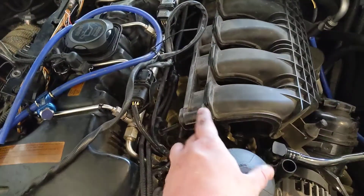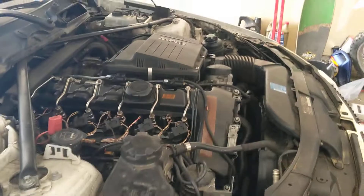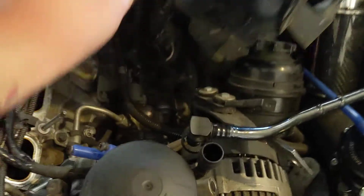I'm doing a couple things here on my N54. It looks a little different — it's the same motor but it just has a single turbo. I'm doing the knock sensors on it.